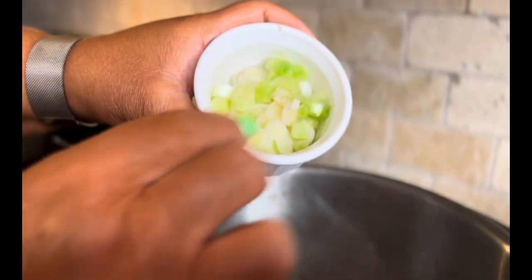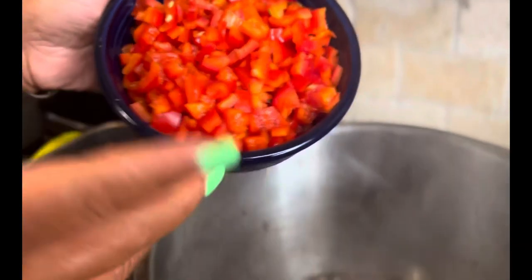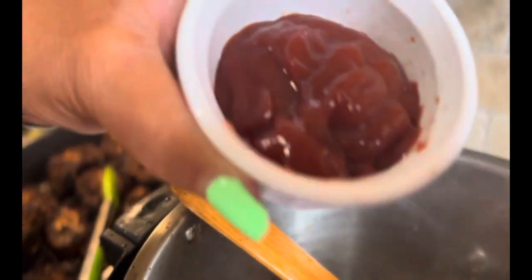Next is the white part of the green onion going in. We're going to add fresh garlic. Next, we're going to add the red bell pepper — I love bell pepper, so all of that's going in, every bit of it, all two of them. Stir that up and incorporate it.